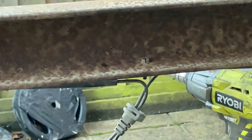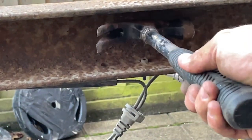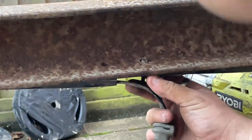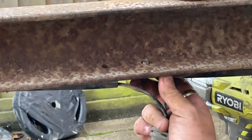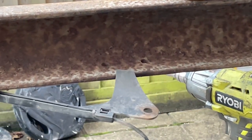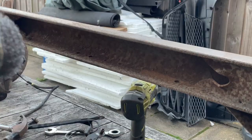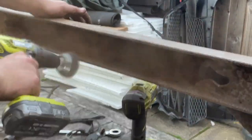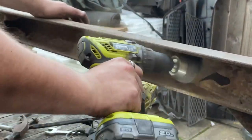I then remove the ABS wiring — these can be a bit difficult and delicate so be careful. Then a bit more wire brushing. All this cleaning is technically weight reduction.